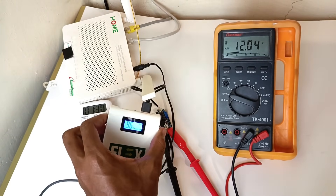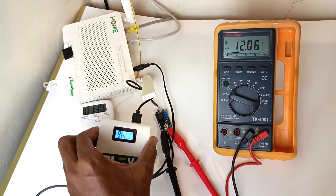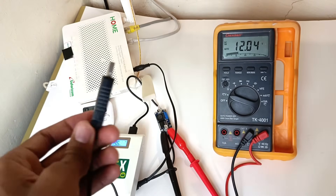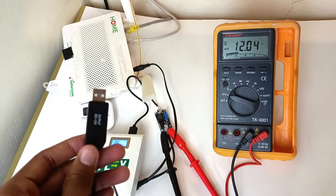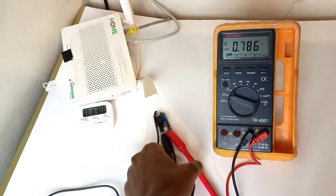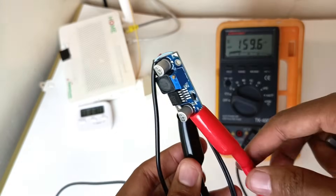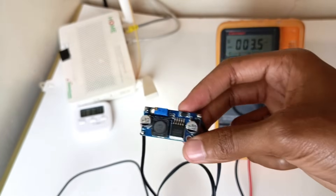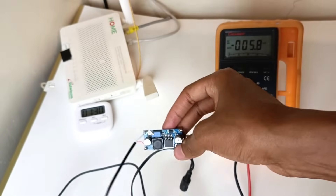I can see the battery has gone down to 96%, whereas it just stayed at 99% with the 5V to 12V booster cable. The next time you see this gadget, I'll be testing it on an audio amplifier. That's it — I hope you learned something new today. Let's meet in the next video. Goodbye.